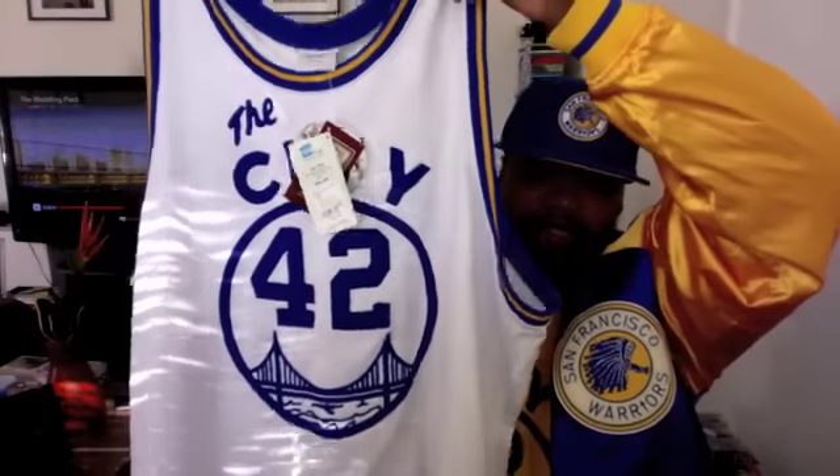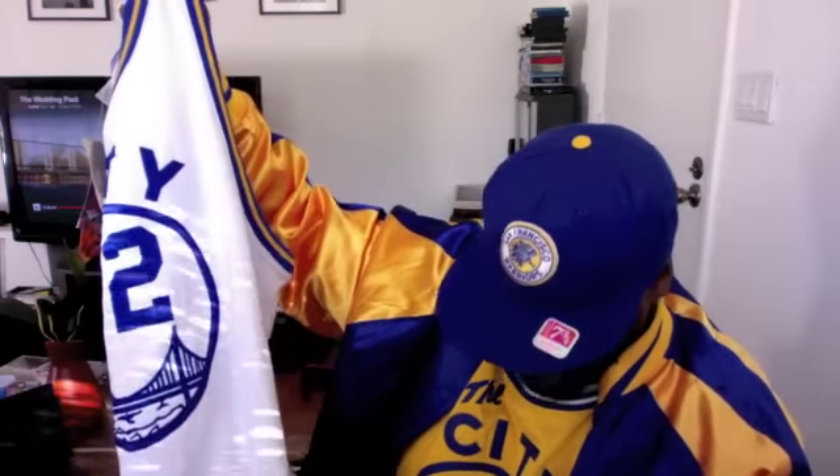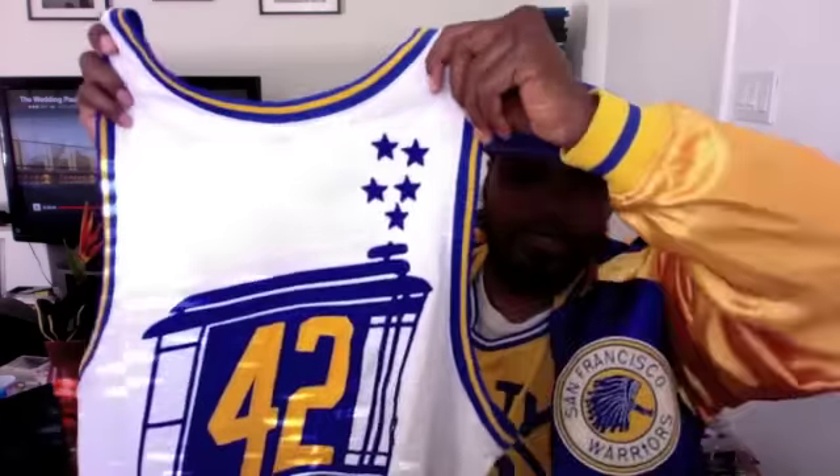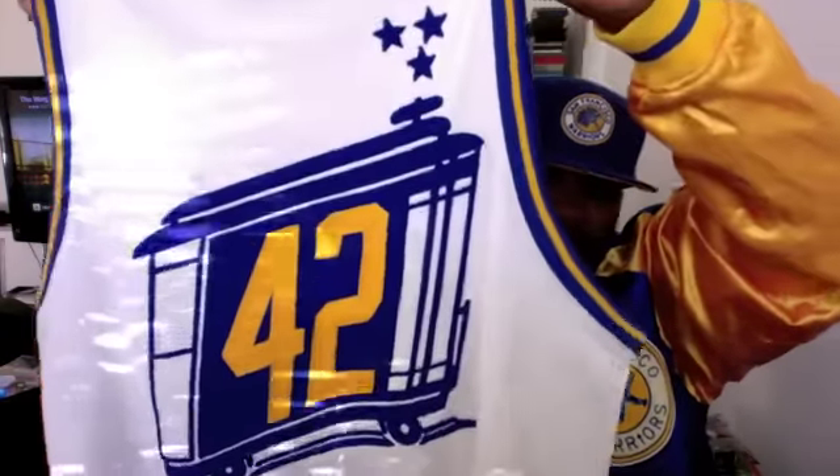Exact same as the yellow joint — chain stitched on the front. Awesome, beautiful jersey. This is one of the main USA joints. You got the 1966-67 Nate Thurman with the jock tag. These joints run really, really big — a 54 is more like a 3X, bordering on 4X. You got the 42 chain stitch with the cable car, and we can get in real close to look at some of the detail on that on the white jersey.